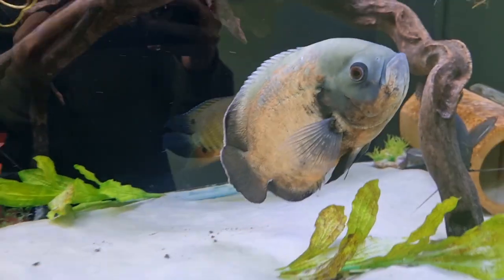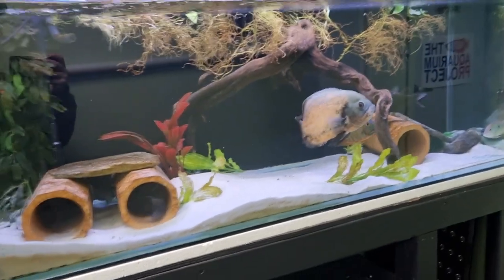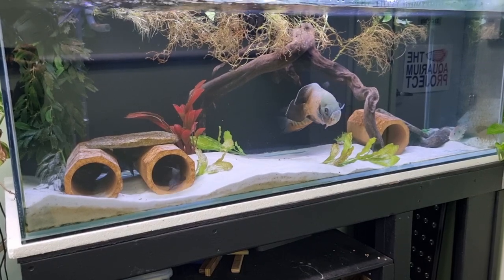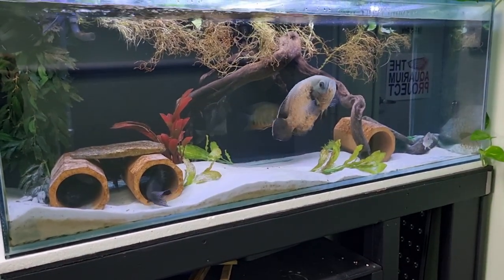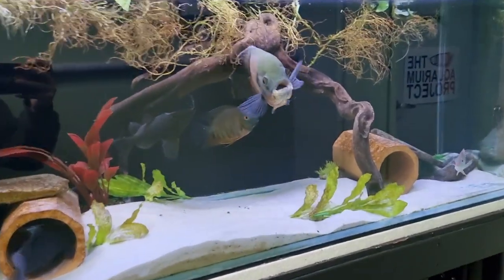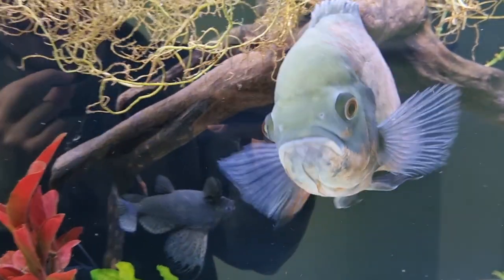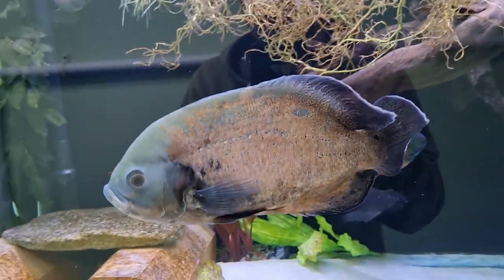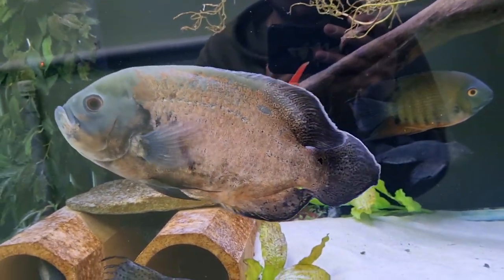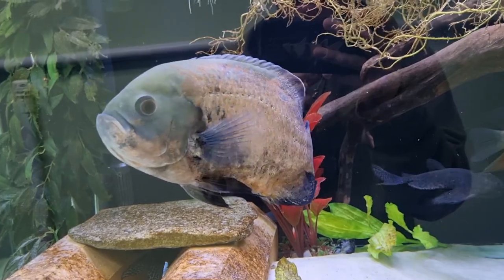I'll go over some of the basic care things. This is a 150 centimetre, 5 foot, maybe 400 to 450 litre tank. I'd say this is going to be your biggest, smallest tank that you'll want to look at for an Oscar. You can find places that say a US 75 gallon, even a 50 or 55 gallon - which is like 120 centimetres or even 90 centimetres - but quite frankly, that is not big enough.